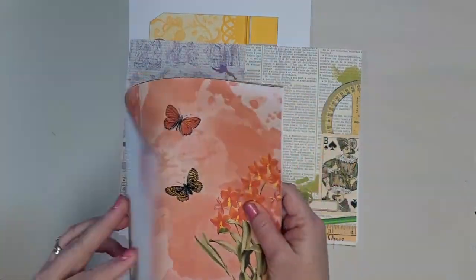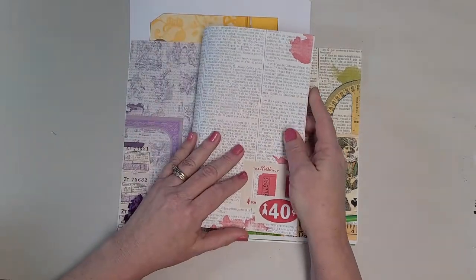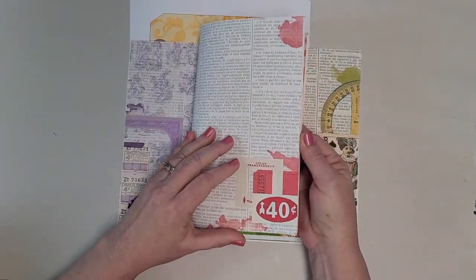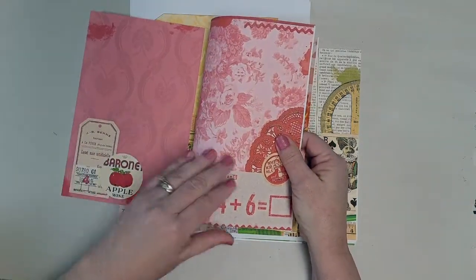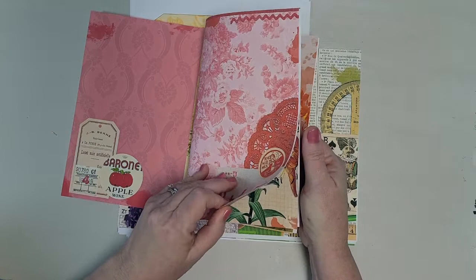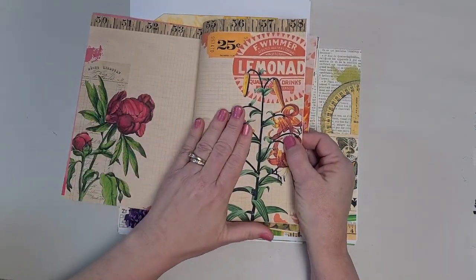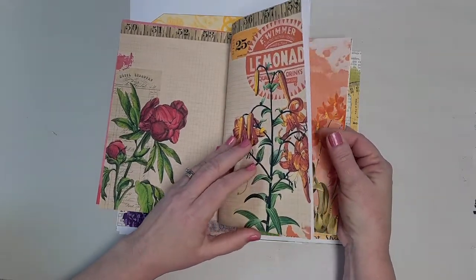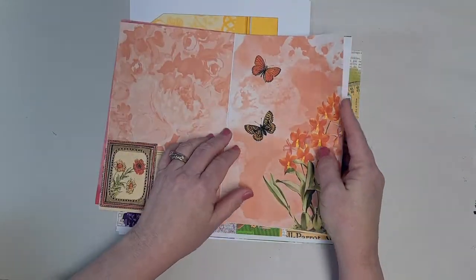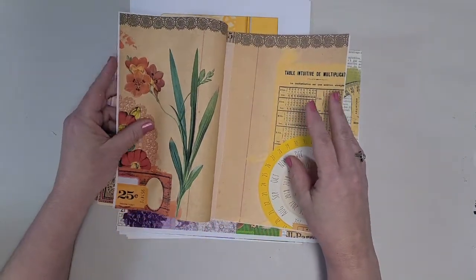So if you put them in one signature, then you've got your red. And then you move over here into your orange — three pages, four pages of orange.